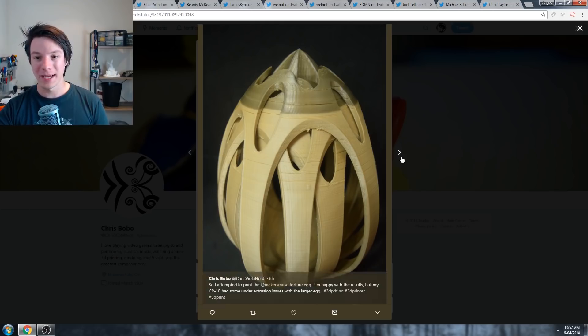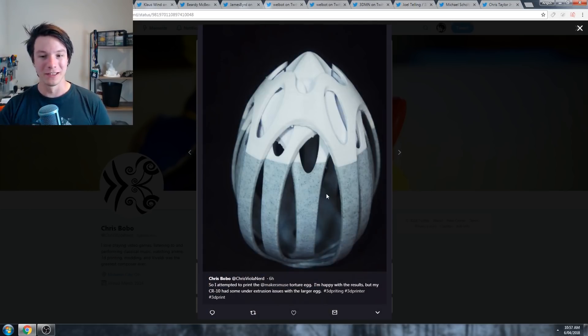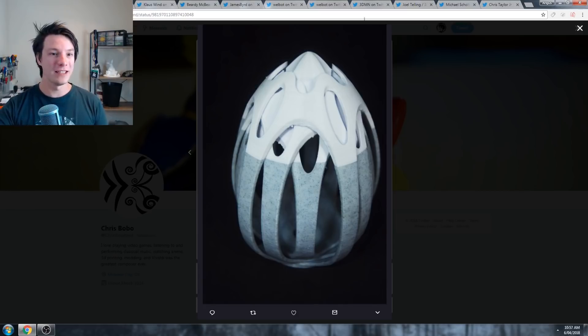But otherwise this one's not the best, but this one is looking really, really good. So let's jump on to the next one, which is John's.